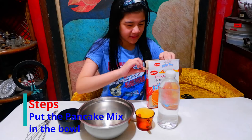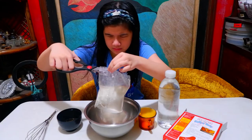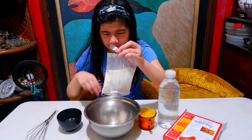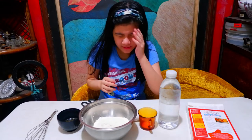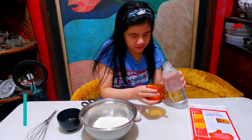So we're gonna add the pancake mix. Here's our pancake mix. Now we need to add the water — two cups of water.